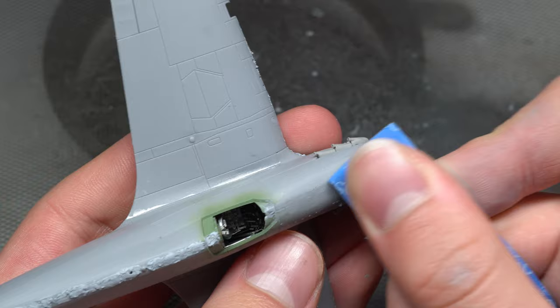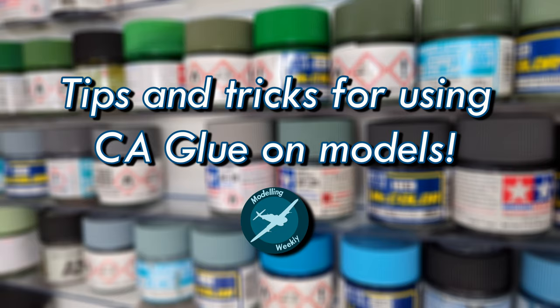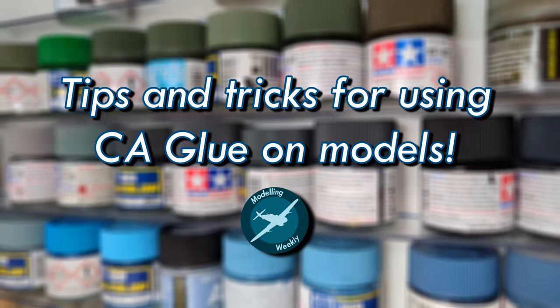So that pretty much sums up all the tips I have on offer when it comes to CA glue and modeling. I really hope that you found this video somewhat helpful and that you've been able to take something useful away from it, regardless of your skill level. Make sure to comment your favorite tip down below — I'll be interested in hearing your feedback. Many thanks again to all the Modeling Weekly channel members, as well as those subscribed to the MW Basic membership. You're all equally invaluable. Thank you all so much for watching, and I really hope to see you all here next time. Bye!